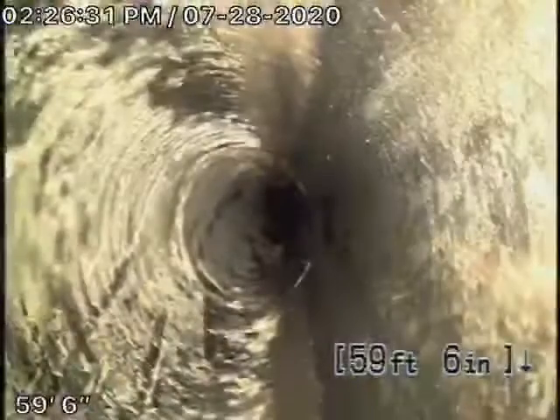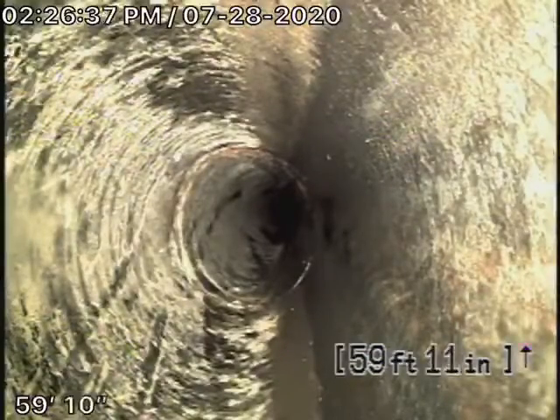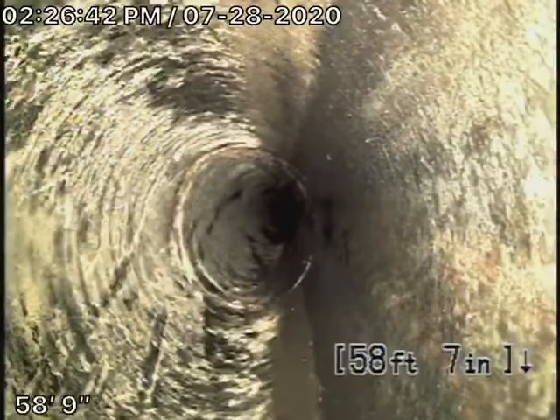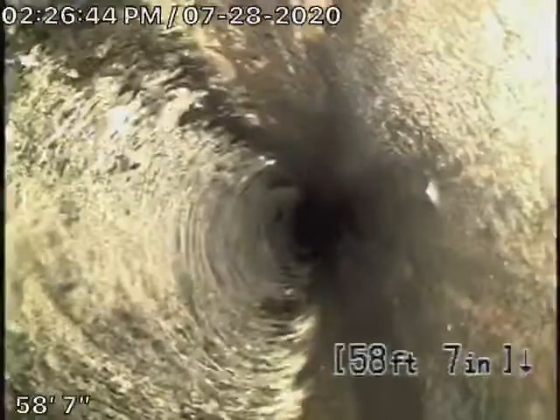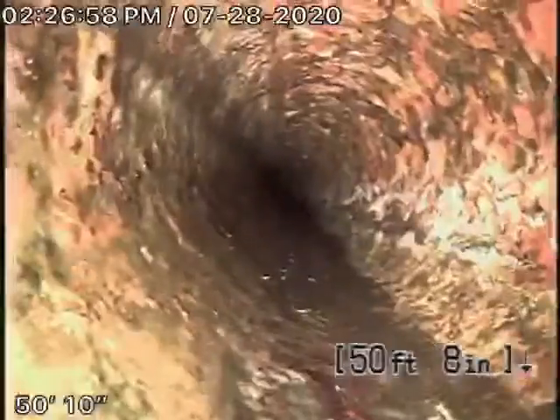We're going to pause the recording while we get up on the roof and check the main line as far back as possible. We're running the camera from a 2-inch roof vent — the end-of-line roof vent right at the end. We're now outside the house, pulling the camera back. That's outside the orangeberg pipe, and there's the clean-out in the front.